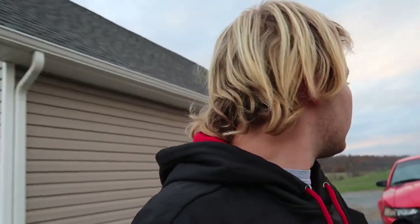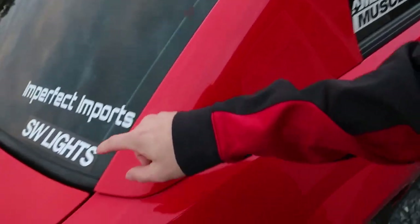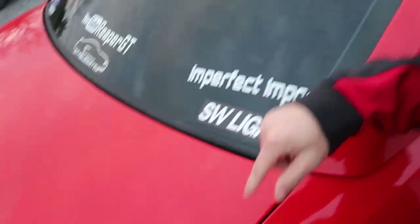If you guys from SW Lights see this part of the video, please help me out. I will delete the video if you replace them. I'll put up a positive update video saying you fixed the issue. I spent a lot of money on these and had high expectations. Your name is even on the back of my car. I would hate to have to take that sticker off. I told everybody about the product after I got it — I was so excited — and then they just went out and you're not helping me at all.